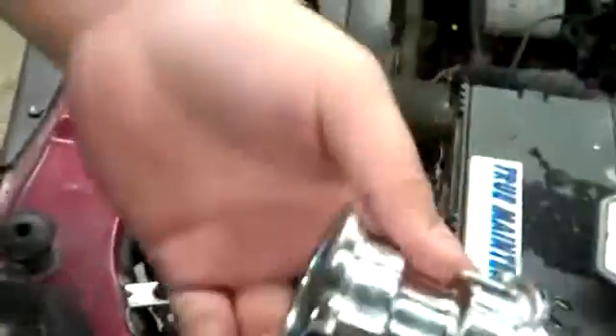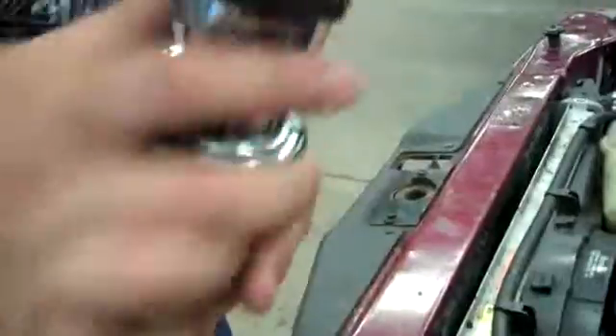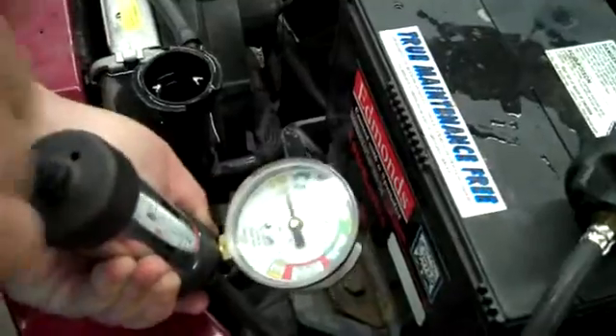I'm going to get an adapter for the cap to make sure it's a good cap. This is an adapter — it's for connecting the pump to the cap. And since this cap is a 16-pound cap, I'm going to pump it to 16 and make sure it holds. And as you can see right now, there's no pressure going into it, so it's a bad cap. All you've got to do is get a new one.